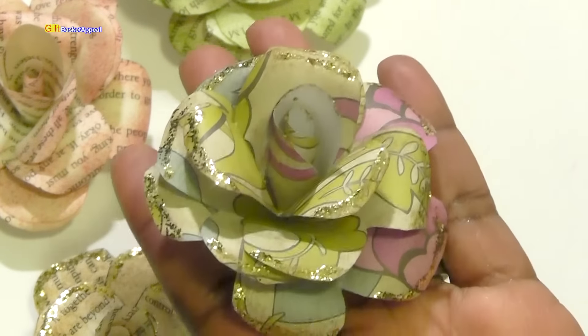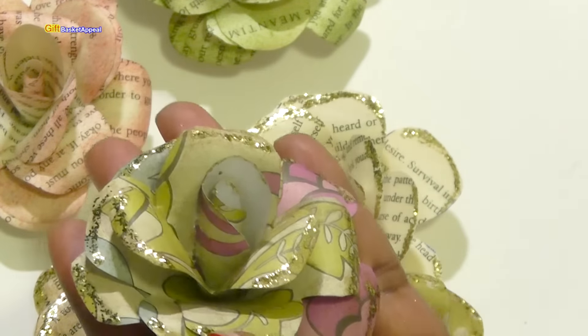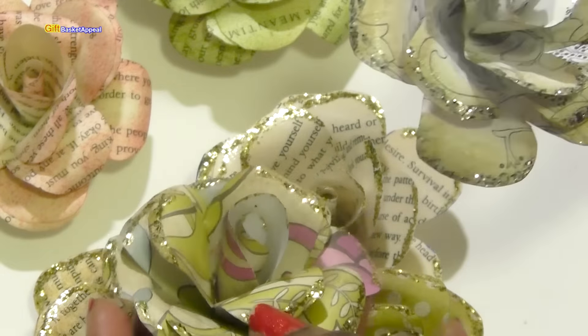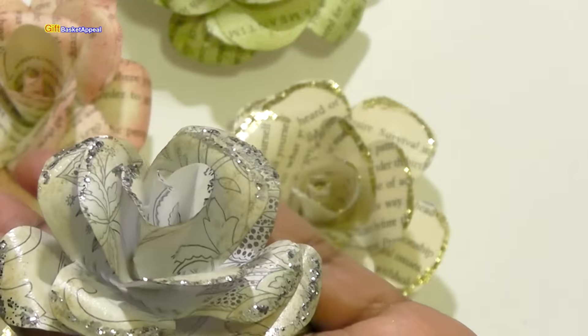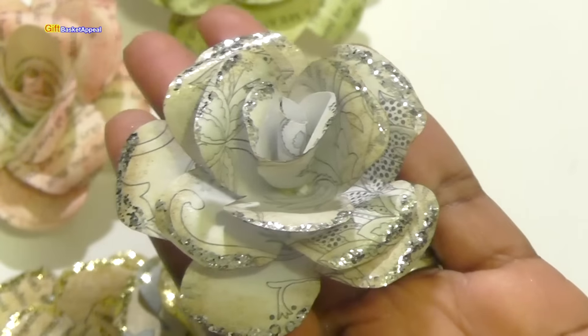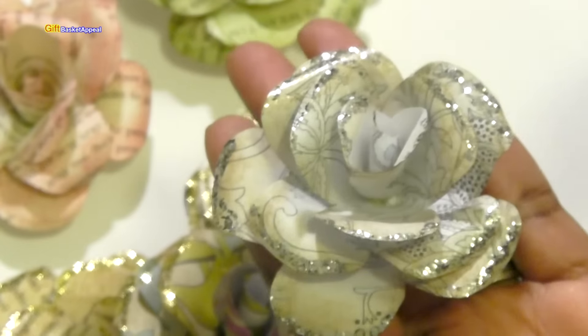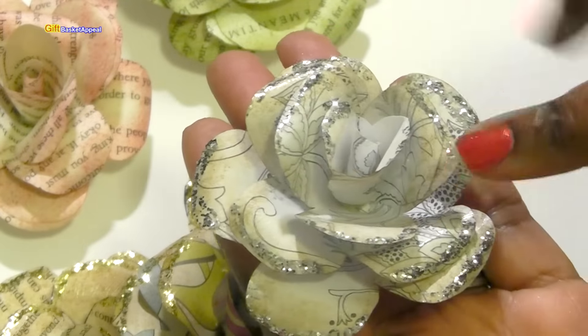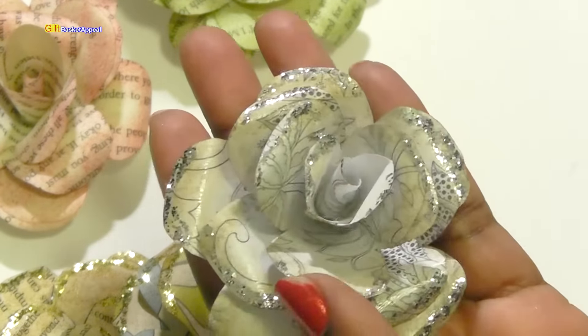I may go back and Mod Podge a few more of these and make some whole bouquets. This is one I went back and did the Mod Podge on, and it works after you've already formed the flower. I'm not sure how it would work if you put the Mod Podge on before putting together your flower, but I just did it after and it still worked fine.